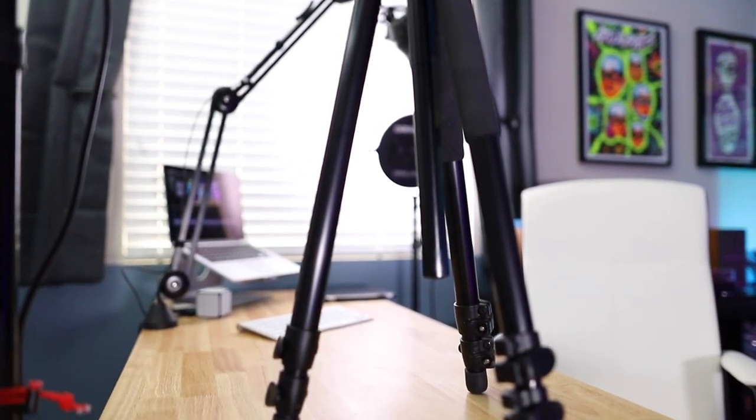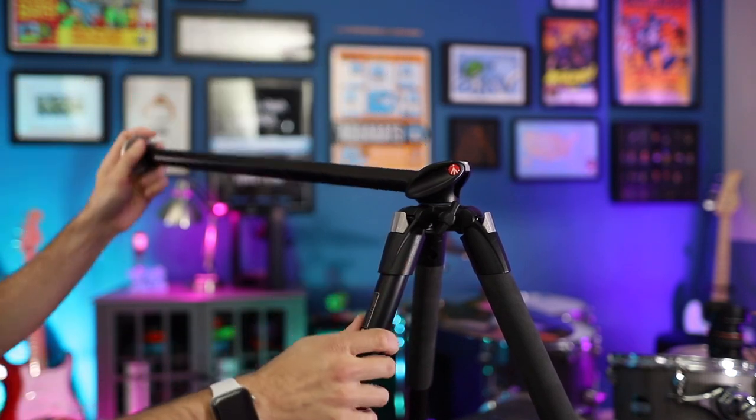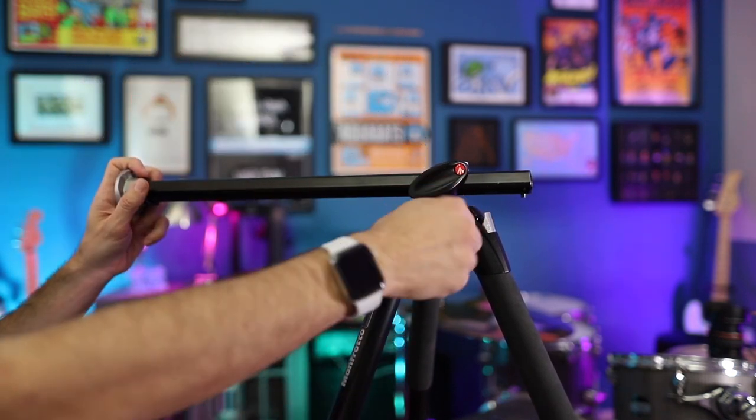More advanced tripods, like this Manfrotto one that I've had for years, actually have the option to extend and reposition the center column horizontally, specifically for an overhead shot. It's worth noting that doing this makes the tripod much easier to tip over, since all of the weight is at the front. So it's a good idea to add some weight to the back of the tripod, or at least position both of the tripod's legs up against your filming surface, so that it will prevent it from tipping forward and breaking all of your really expensive stuff.